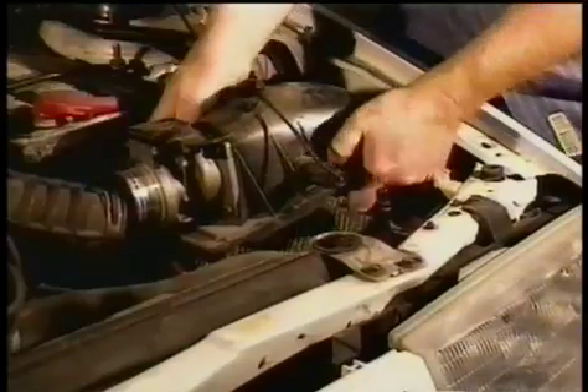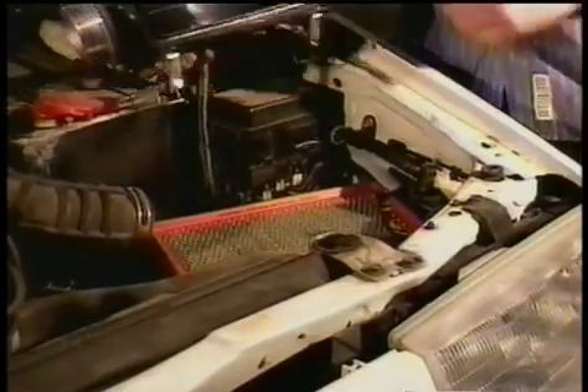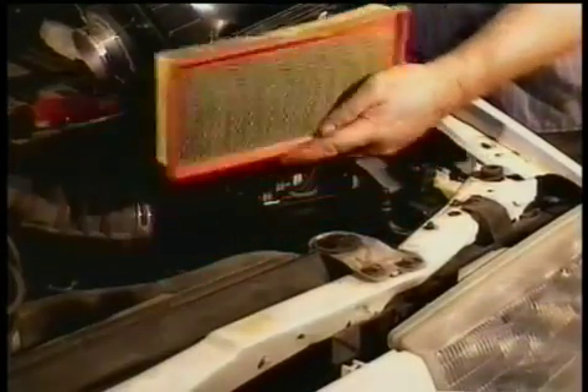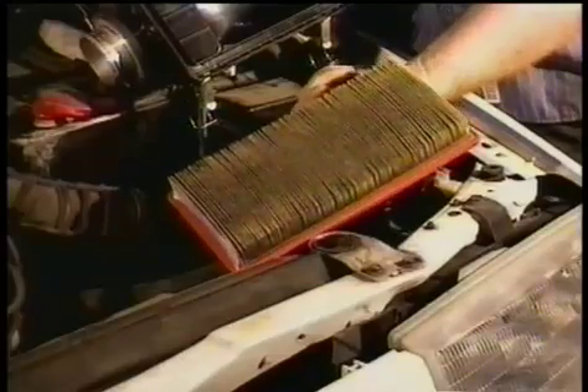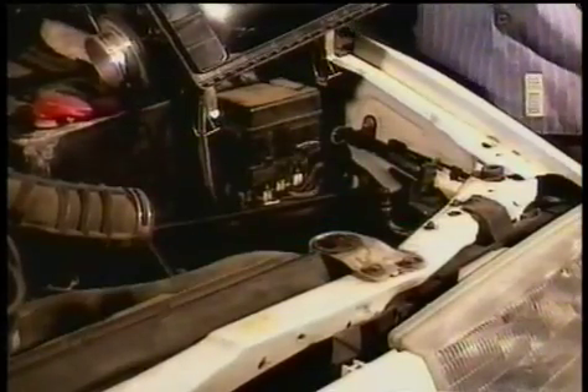You take those off, then you lift the housing off, and now you can see the air filter. This one is a pretty bad one — you can see the dirt there, and it just blocks the air from going through to the engine. It's not going to make your car run very well, and it's also going to cut down on fuel economy.